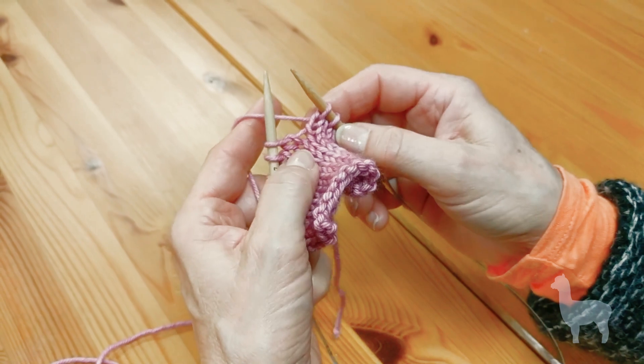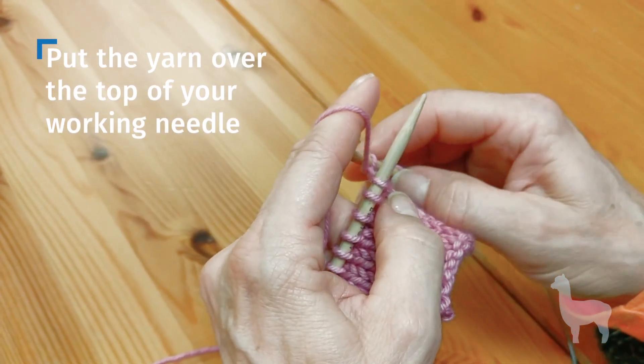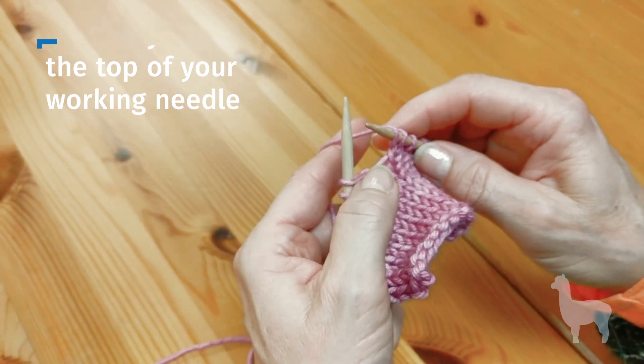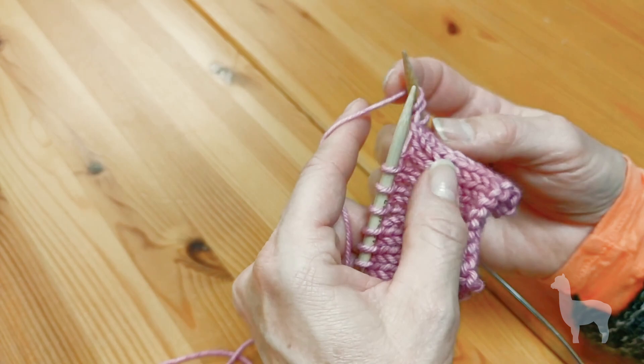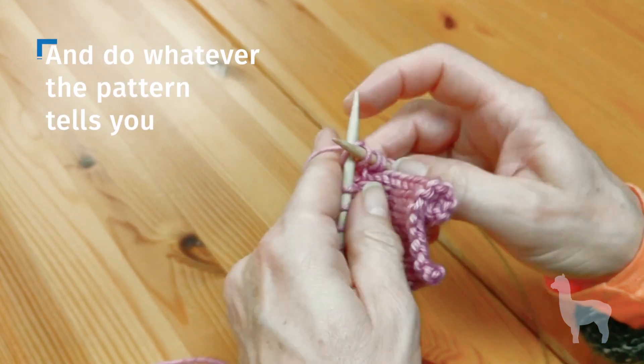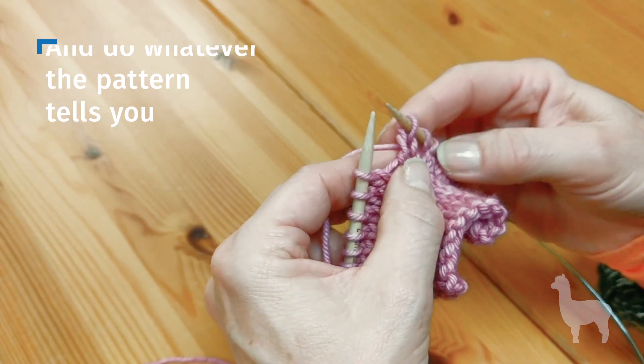I'm here to show you how to do a yarn over. A yarn over is simply what it says — yarn over the top of your working needle, from the front of your needle to the back of your needle. It looks like that, so I'll knit that stitch and you can see how the yarn looks on both sides.